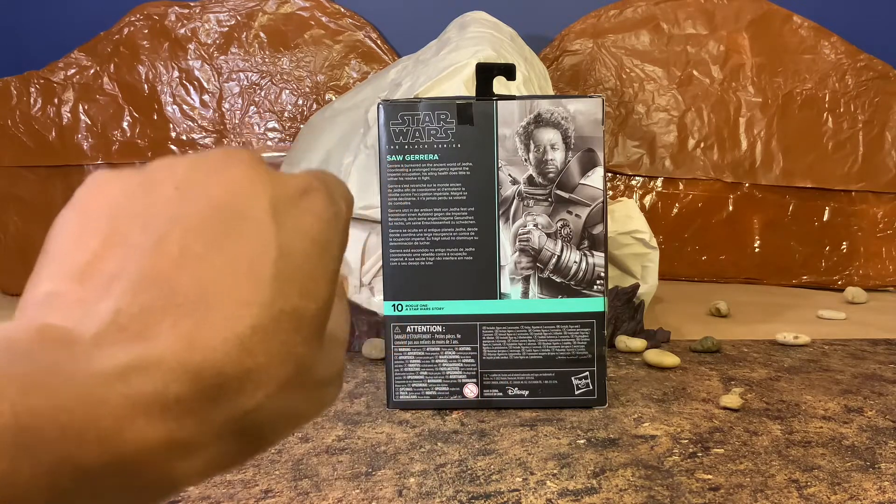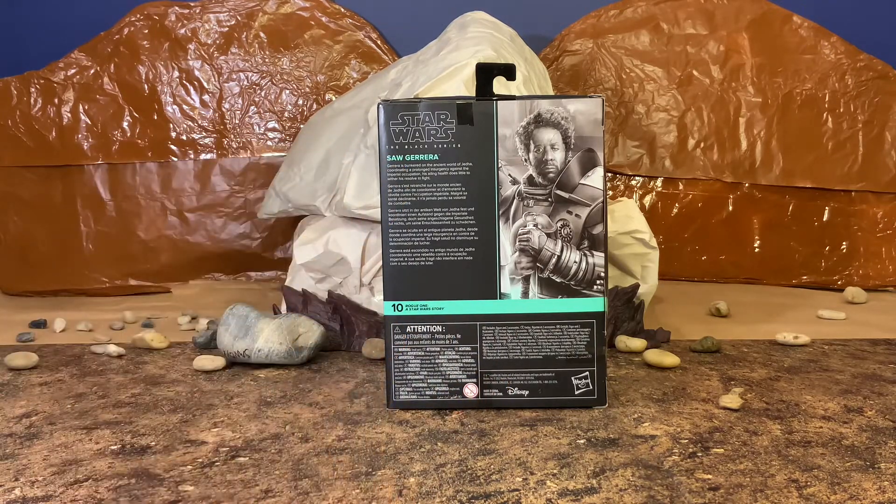You also have a small blurb on your character, which we will read now: 'Gerrera is bunkered on the ancient world of Jetta, coordinating a prolonged insurgency against the Imperial occupation. His ailing health does little to wither his resolve to fight.' Really cool blurb and very nice little information on our character. Rogue One, a Star Wars story.